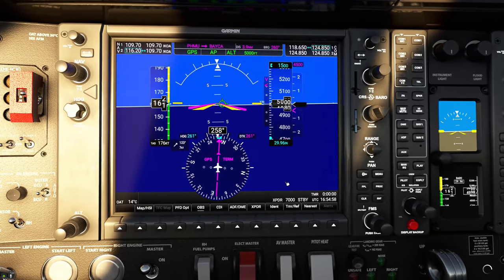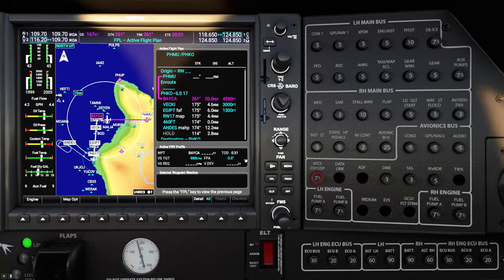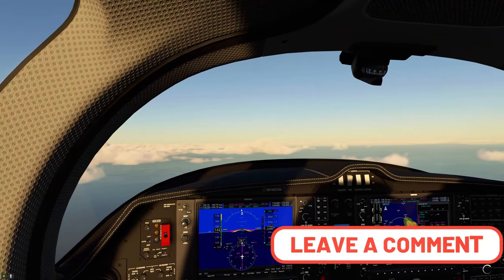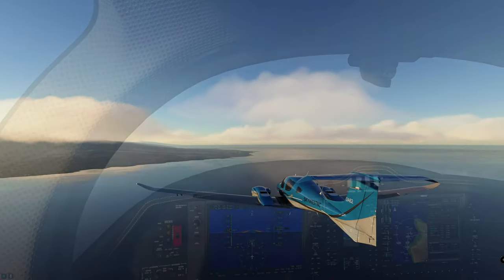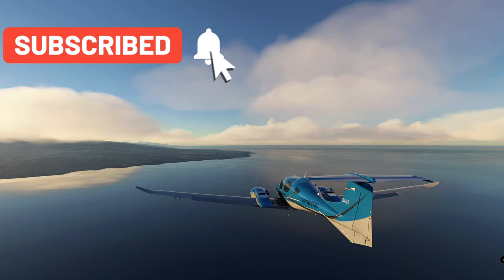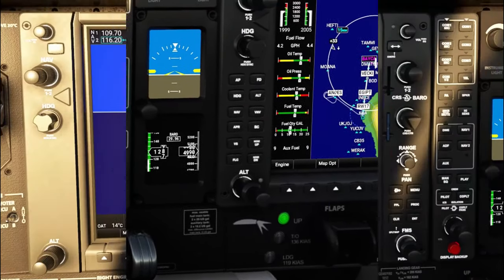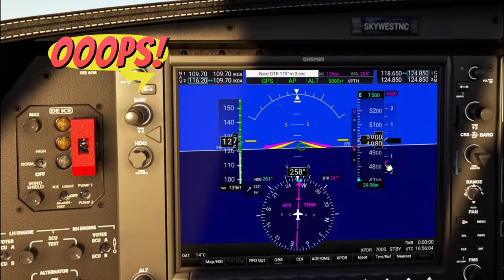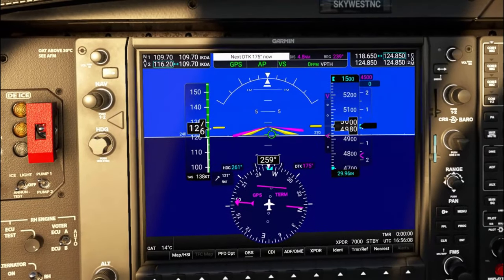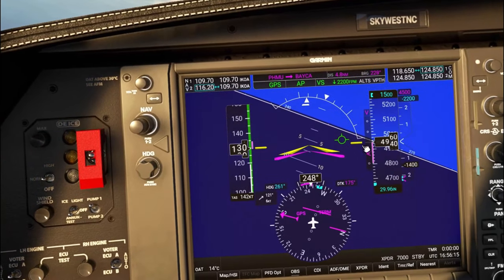Let's bring back the throttle a bit so we don't overspeed once we start our descent. We are just about at our top of descent in about 30 seconds. To activate the VNAV, we need to hit the VNAV button. Once you do that, you're going to see V-Path show up. Now we did miss it — and that's okay. To recapture it, all we need to do is enter vertical speed mode and then turn the vertical speed down until we capture the glide slope, and it will automatically capture.